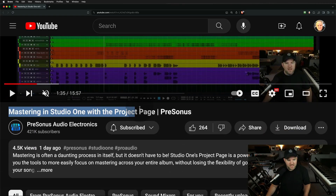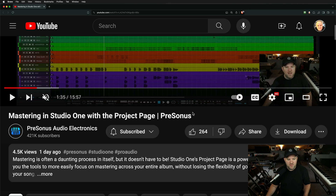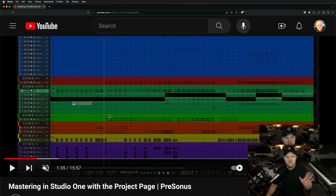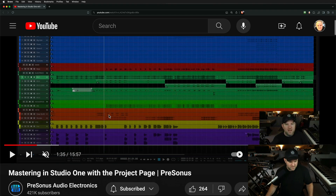I posted a video recently on mastering in Studio One with the project page, and there are some questions. I'm going to do this video as a follow-up to some of those questions and help explain things a little bit further. Go check this out — if you've never used the project page, it's a really handy feature in Studio One. One of my favorite things from back when I switched to Studio One, back when it was on version two, the project page was a big reason why I switched.